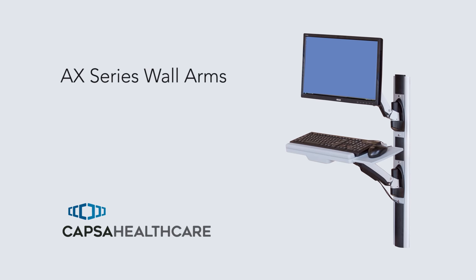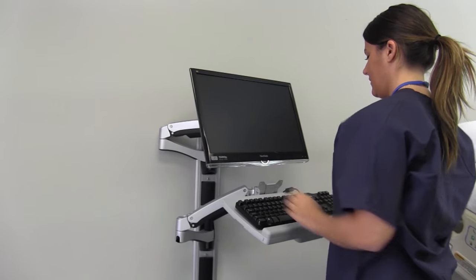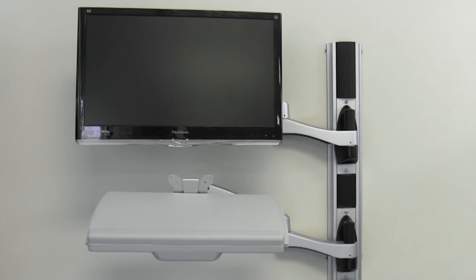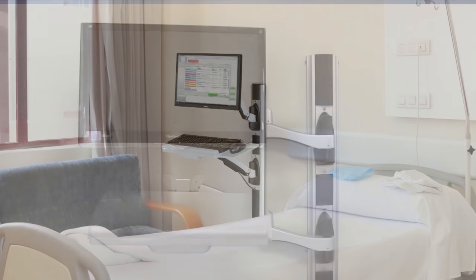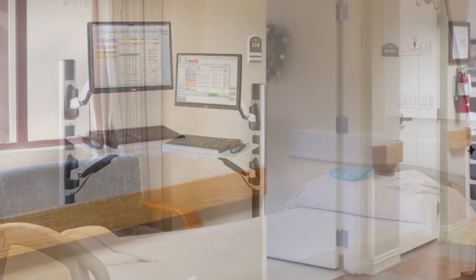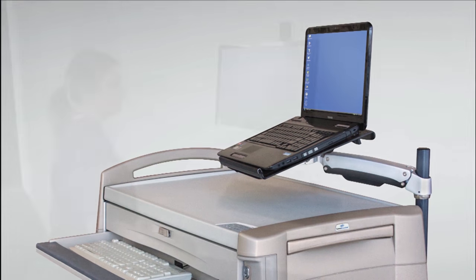Placing a computer workstation precisely where you need it is simple and economical with the AX Series monitor arms. You'll have access to patient and clinical documentation and computerized health records. The AX Series versatility lends itself to patient rooms, nurse workstations, or mobile medical carts.